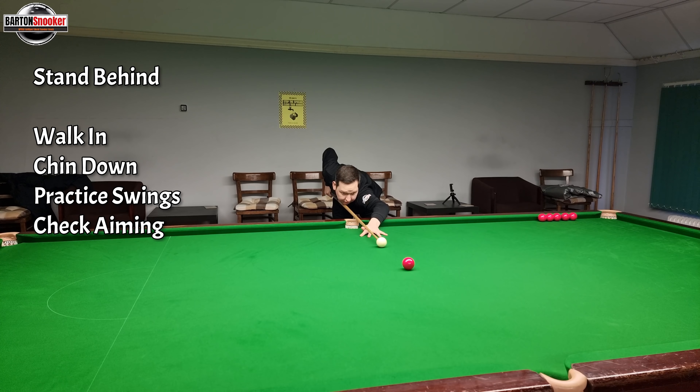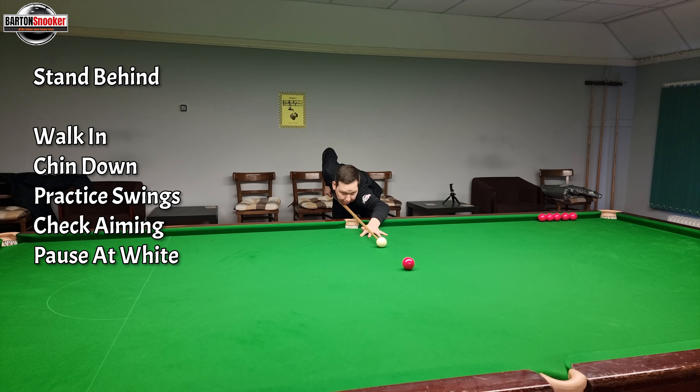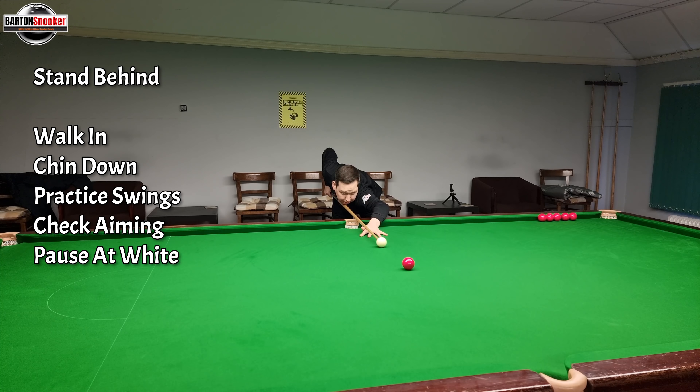Step eight - we're going to add keeping still. We're going to look at the shot, walk in, get the chin down on the cue. We're going to do our practice swings - feathers back and forward getting a feel for the shot. Make sure you check your aiming on the cue ball and on the red where I want. Pause at the white when I'm finished, pull back smoothly and keep very still when I play the shot.